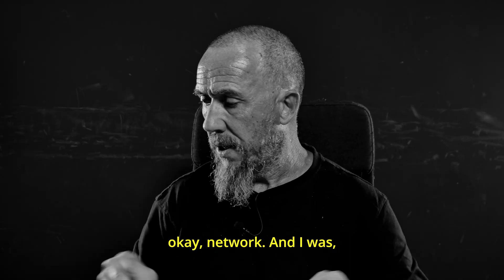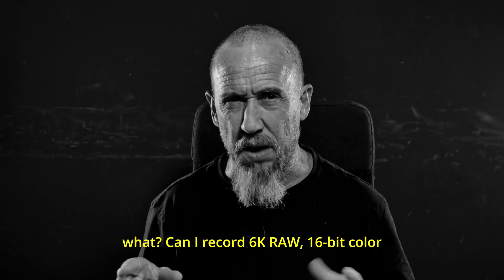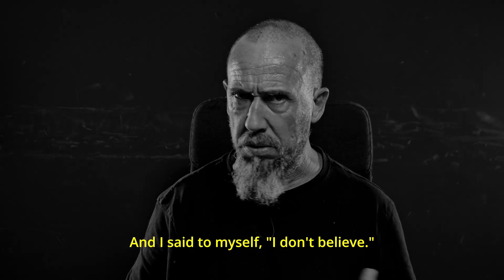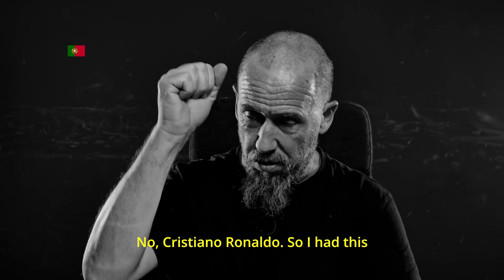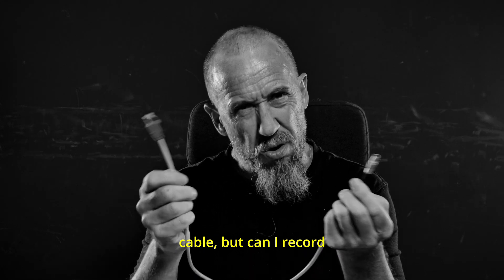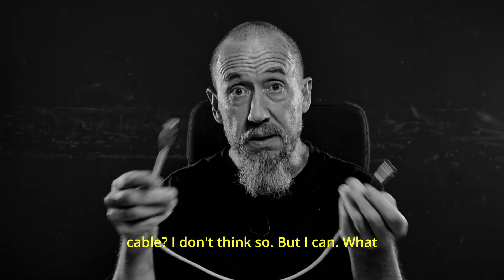I was looking at 'Network' and thinking — what? Can I record 6K RAW 16-bit color through the network? Is that it? I don't need this expensive card? I said to myself, hmm, I don't believe it. English is not my native language — it's Portuguese. So I have this ethernet cable, and I wonder: can I record 6K RAW through the network with this cable? I don't think so. But apparently I can.